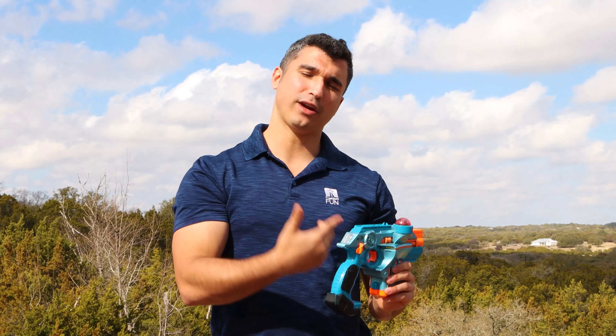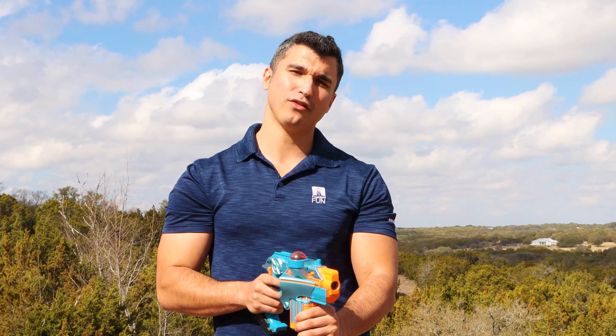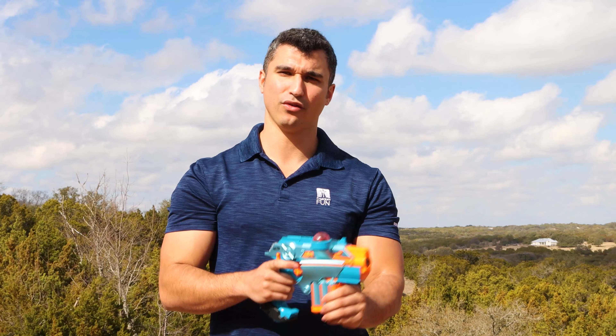You will see your ammo on the right side displayed and the strength on the left side. Once you point, aim, and shoot your gun at the opponent's sensors, you will have a limited amount of bullets to use.